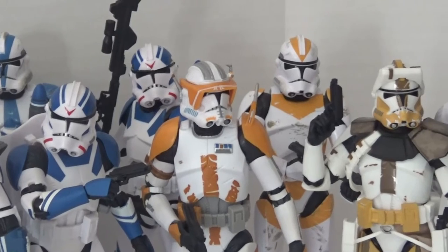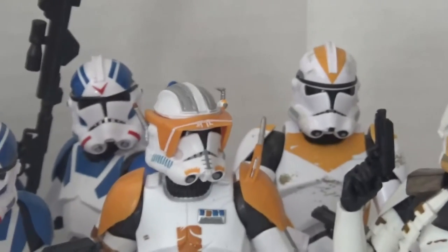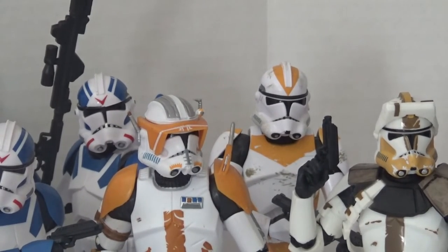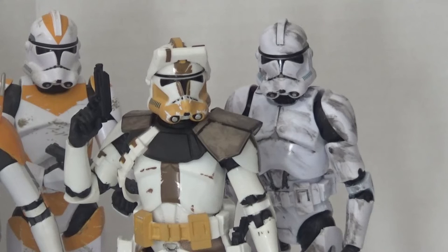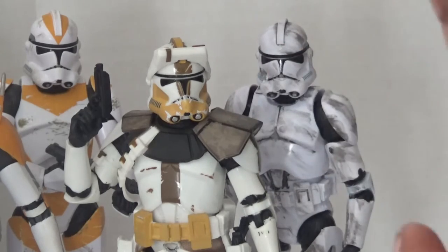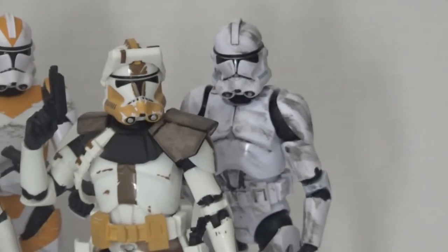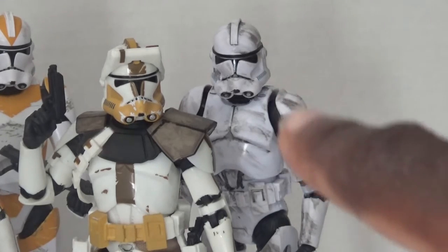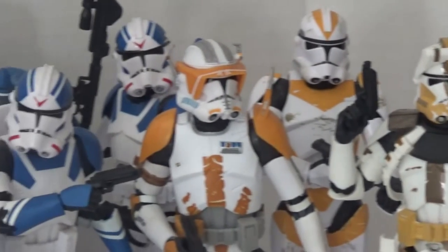For the 212th, I have Commander Cody and one 212th clone trooper. I know they came out with another 212th — I think he was a Walgreens exclusive — but I still haven't gotten around to getting one of those. Over here I have Commander Bly and my only default Phase 2 clone trooper. He came in a trooper evolution pack — I think he came with a stormtrooper, a First Order trooper, and the Phase 1 clone captain. Really nice figure; I do wish they'd re-release him as a single.